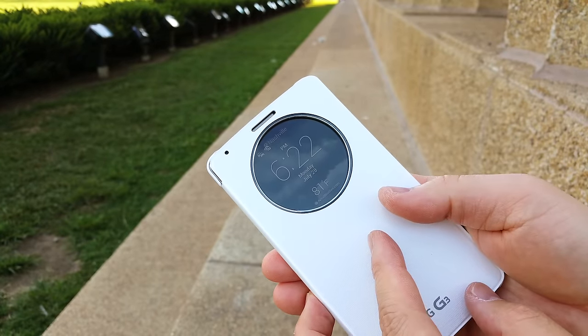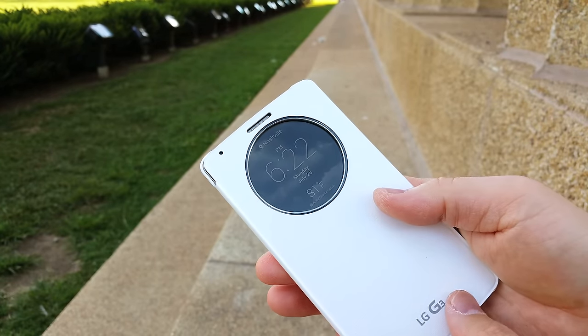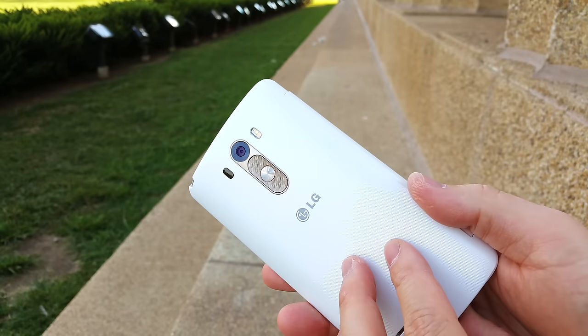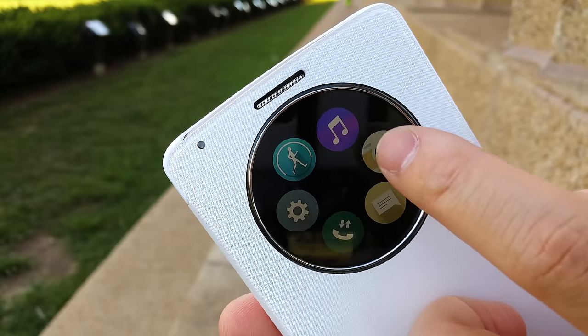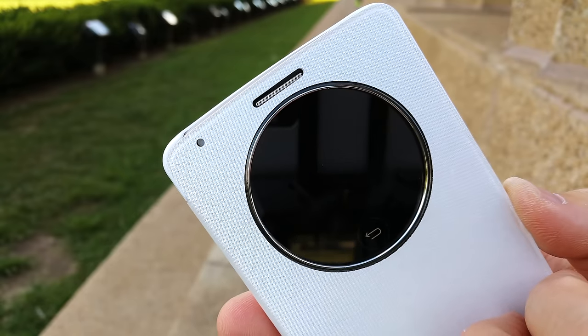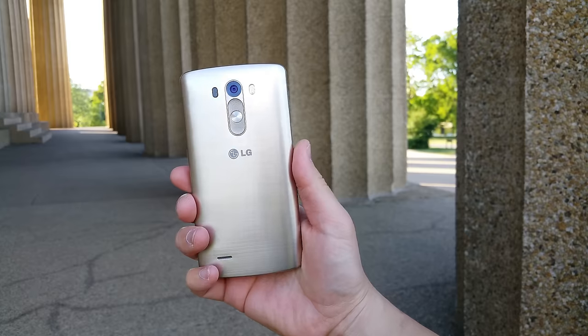If you were wondering, the Korean version of the Circle case works just fine on the US version, as you can see by the gold power button and volume rocker on the back. So if you're a fan of the Circle case, make sure you check out my review — I'll leave that in the description below.